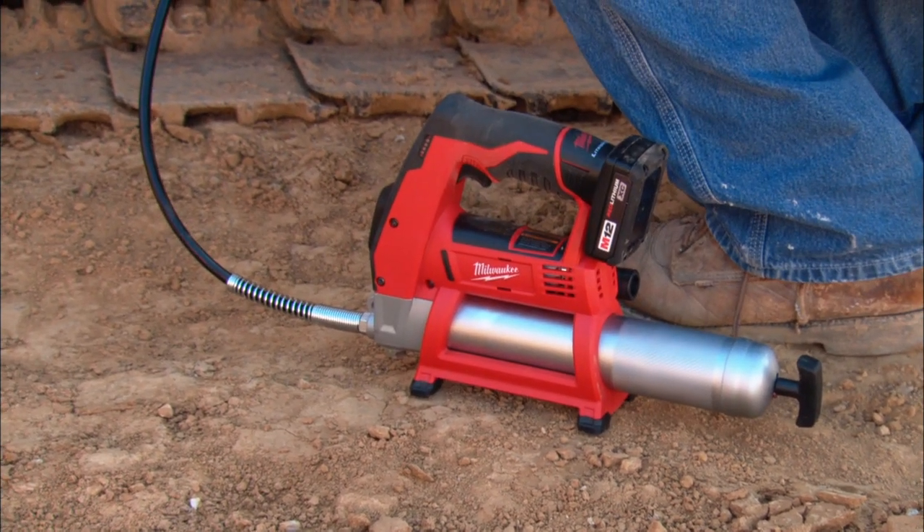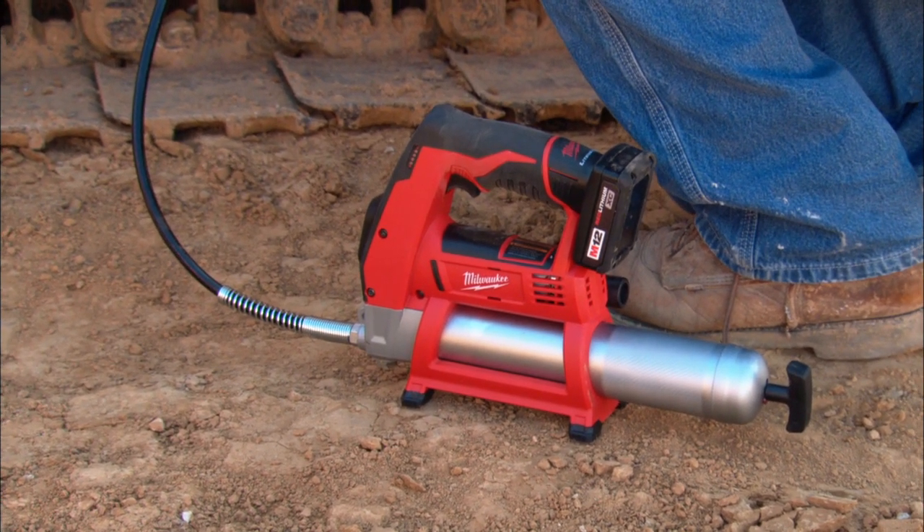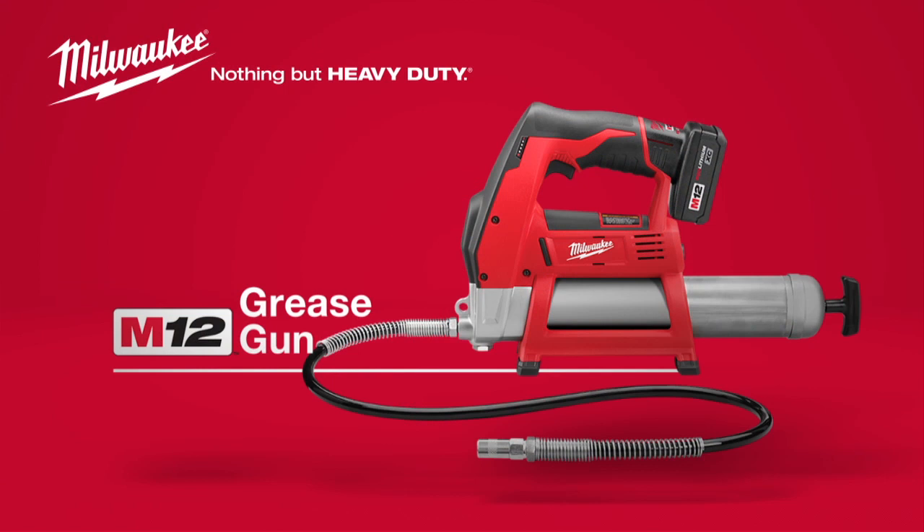This durable unit utilizes a sturdy base stand for added protection. When it comes to your maintenance needs, nothing delivers like the Milwaukee M12 Cordless Grease Gun, powered by Red Lithium.